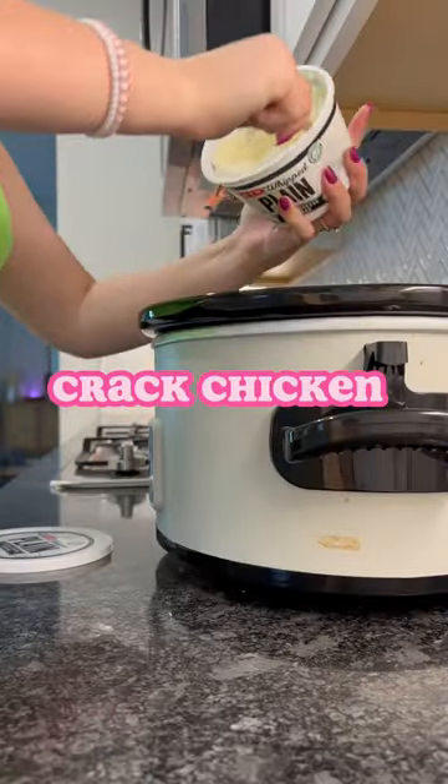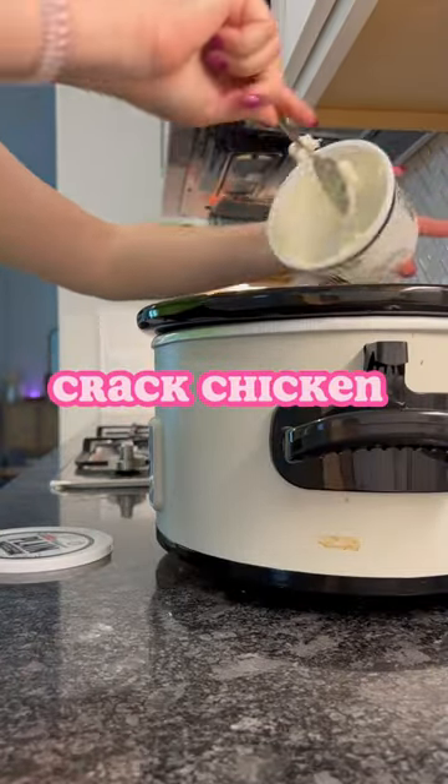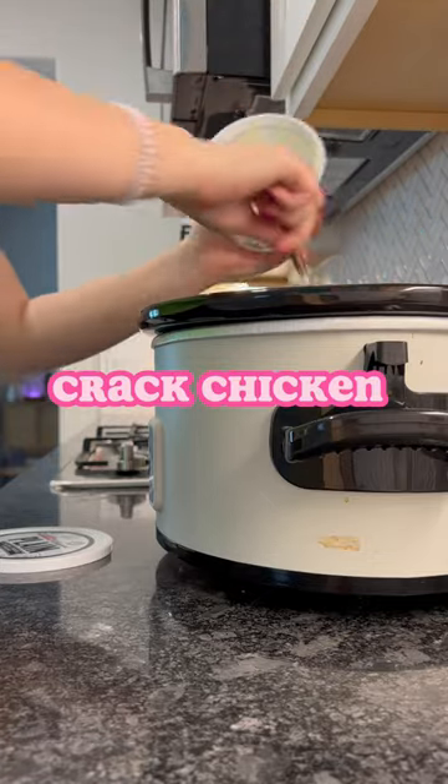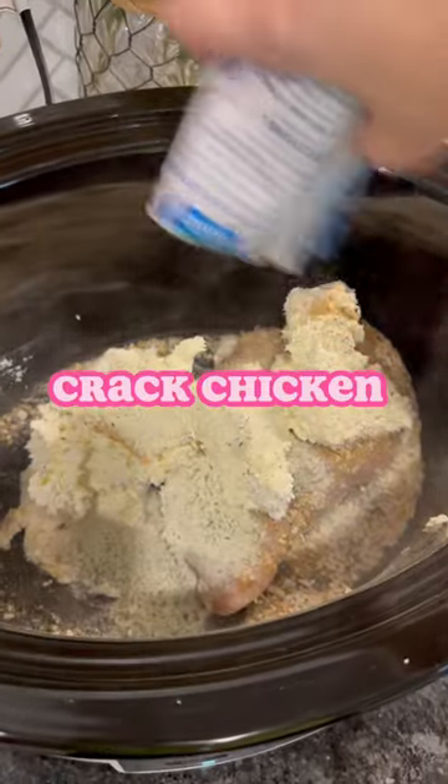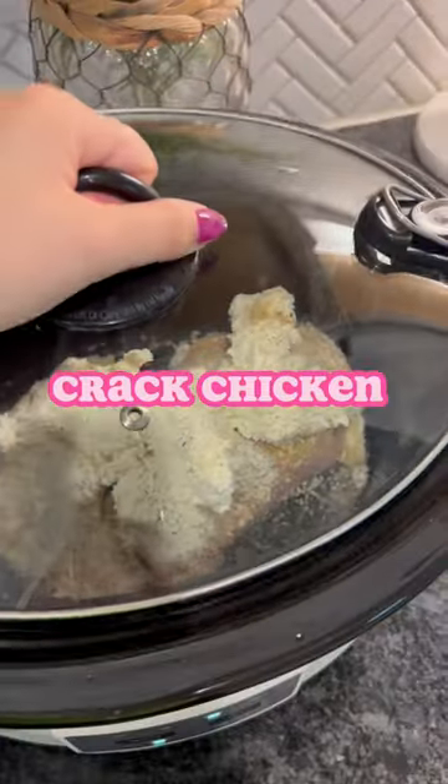So here we go — I'm an over-seasoner, so I'm going to go ahead and over-season my chicken. I actually ended up adding in a smaller chicken breast because after a while I was like, girl, that's a lot of seasoning. Then I realized I forgot you're supposed to put the ranch in there. In true fashion, I don't have all the ingredients, so I've got to go to Walmart. Bye!